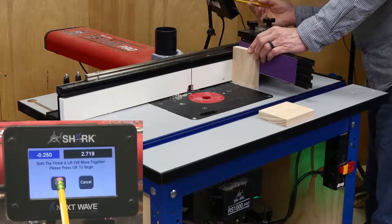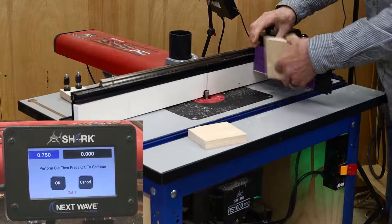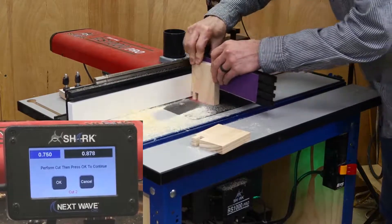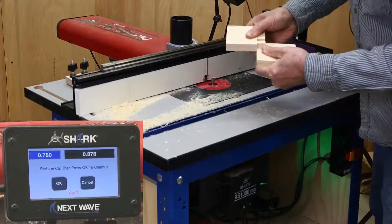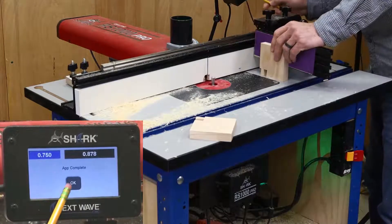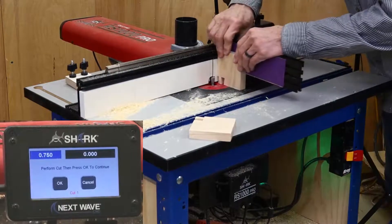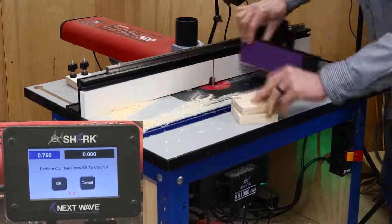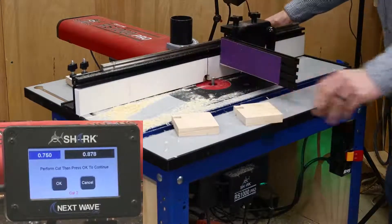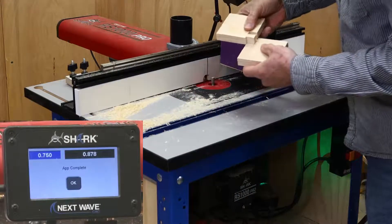Click through the next couple of screens, which automatically position the fence and the bit for the first cut. Make this cut in both boards and then advance the fence for cut number 2. Checking the fit shows that the joint is too tight. At this point, I could change the space setting, but I've also found that rerunning the boards at the same setting seems to clean up the joint just enough to create a good fit. It doesn't always work, but it's usually worth a try. In this case, it looks like it worked just fine.